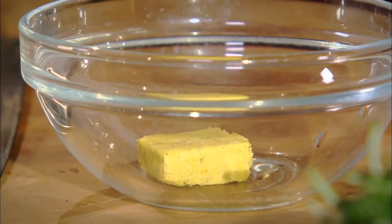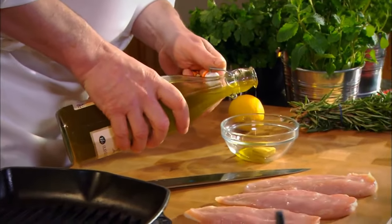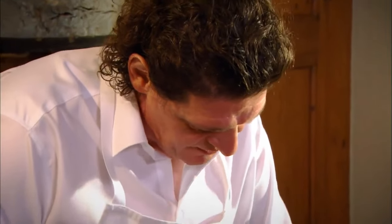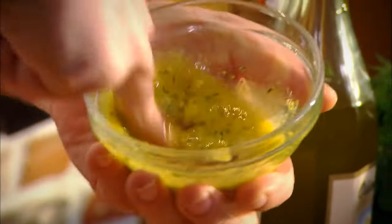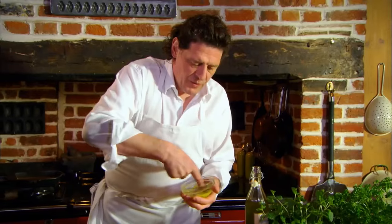So one chicken stock cube, a little oil, and a tiny bit of fresh rosemary — which is optional. If you haven't got rosemary, use a bit of thyme; it works very well with curry. You can see I've dissolved the stock cube with the oil and with the rosemary.